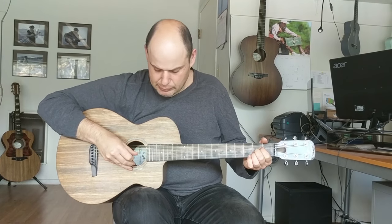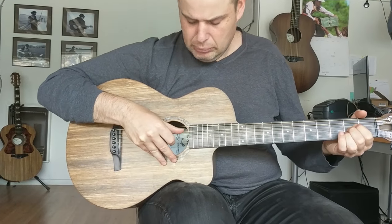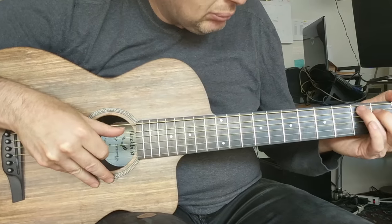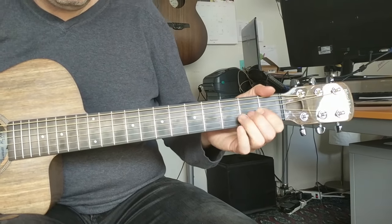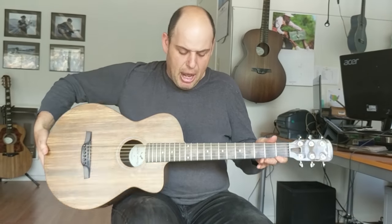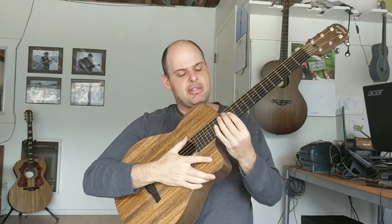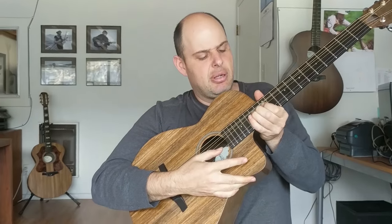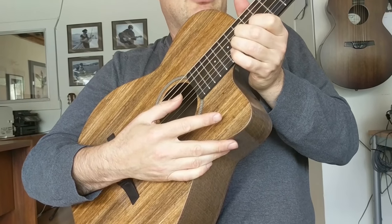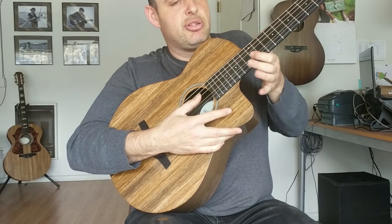Listen to this little track here. Of course, we have the body cutaway. This 12th fret has full fretboard access in the upper registers — that's a really unique Blackbird feature. The Savoy really shows it off. Listen to that sustain.